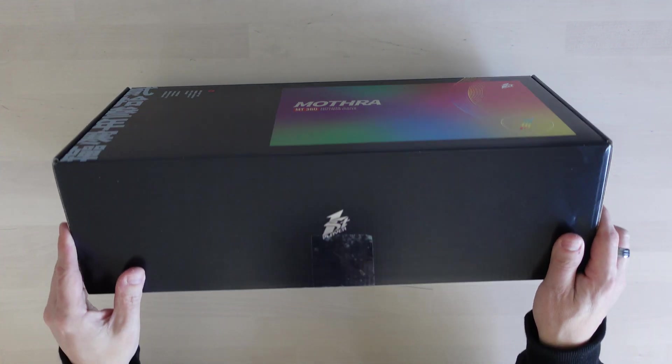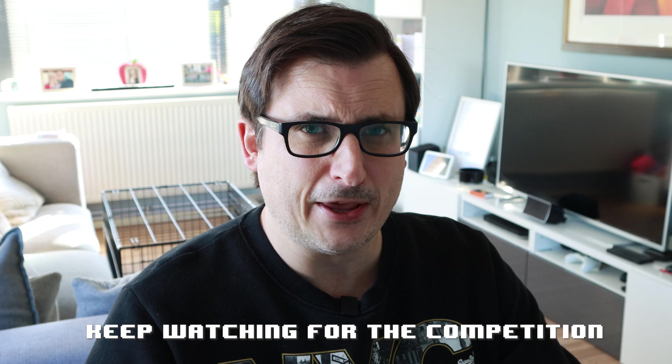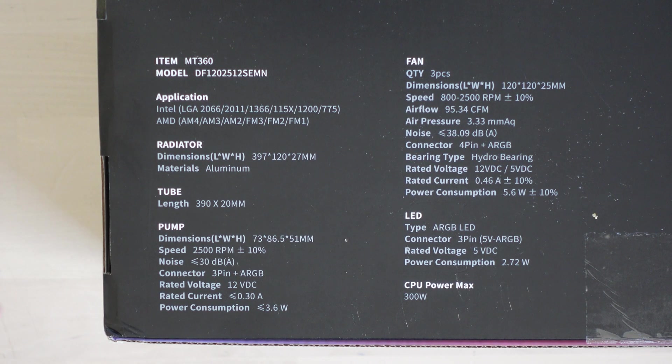I've actually been sent two of these — the MT360, which is the three fan version, and the MT240, which is the two fan version. I might do a giveaway for the two fan version because I don't really need it. Looking at the back of the box, it looks like a standard AIO — compatible with Intel and AMD CPUs. It's got a radiator, comes with three fans, and uses ARGB LED lighting.